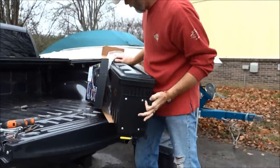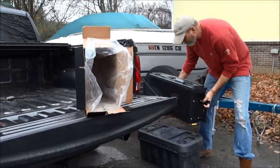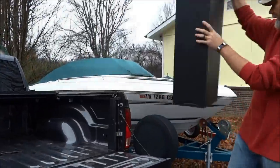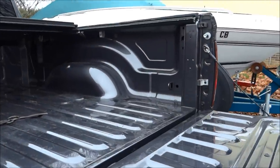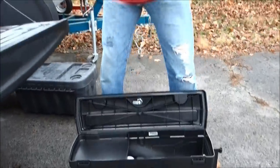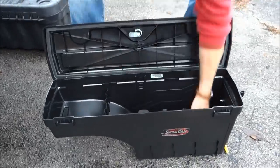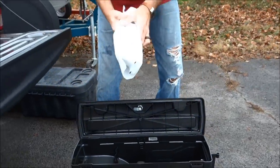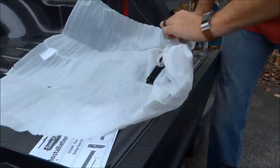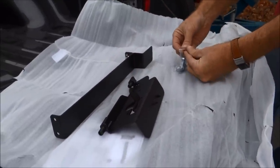Item number one, item number two — that's the SwingCase for the passenger side. Inside it comes with your instructions, a handy little tray, the keys, and your accessory kit. The brackets are in there too. Honestly, this is so easy — the hardest part is opening the zip lock.